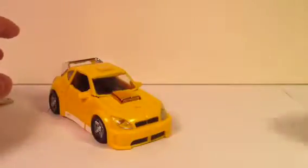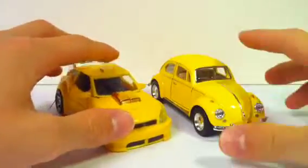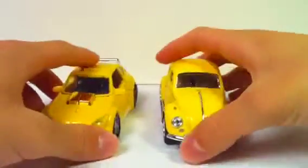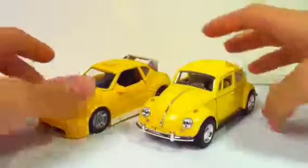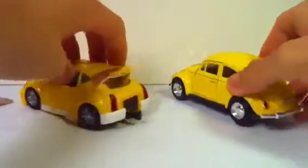Here's the classic Henkei Bumblebee, and here's a yellow Volkswagen Beetle. It's not bad — it looks really similar, and it does everything that it really should as far as designs go.